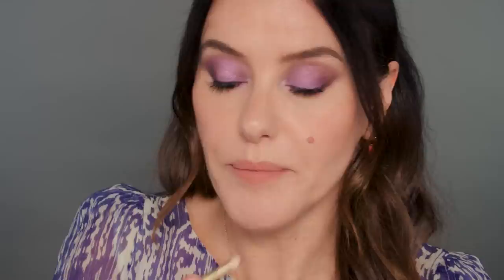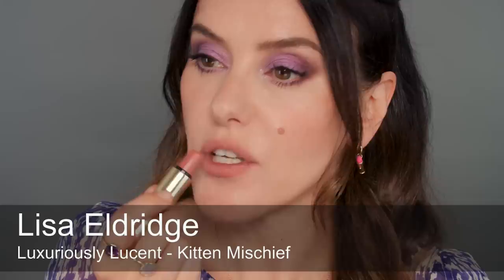I'm putting a thin layer of the pencil all over and using it to shape a little bit, then Kitten Mischief over the top. And that's it — just nice and easy, pretty makeup, but with a clear effort made on the eyes. There do seem to be so many more weddings now — everyone who cancelled from 2020 and 2021 is suddenly getting married. I'm definitely excited to go to my first wedding in quite a few years this August.